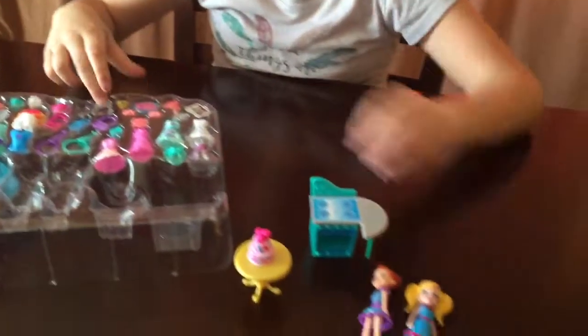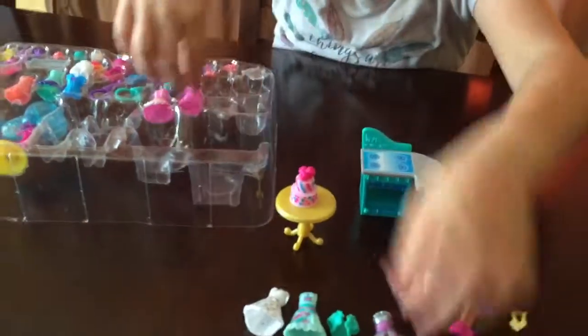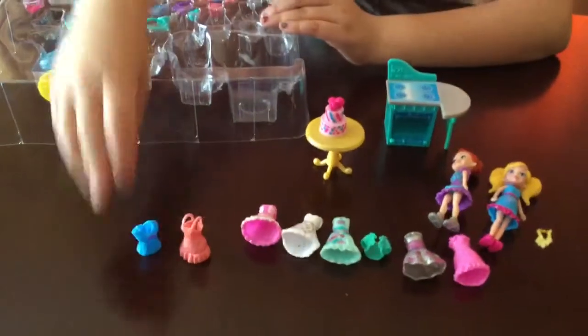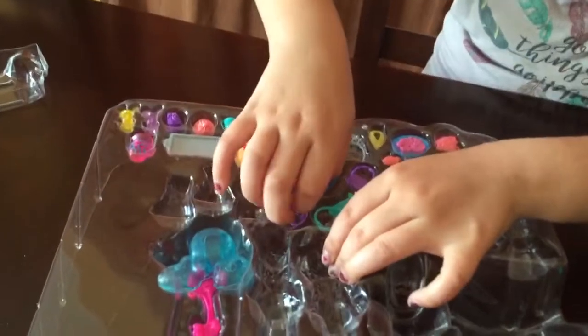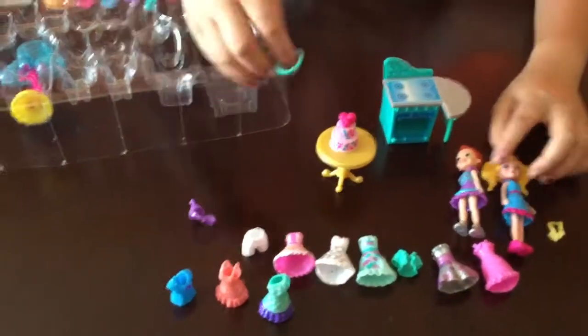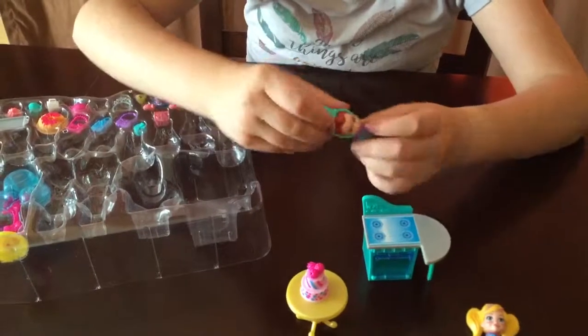A necklace. And here are the clothes. We have beautiful dresses. And then we have some hats — a purple one and this blue one. You could put it easily over the doll. Just stretch it over her head. And there.